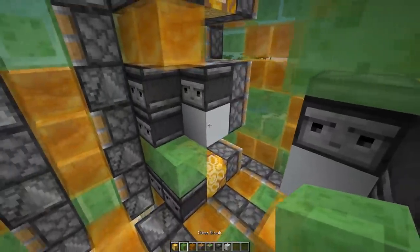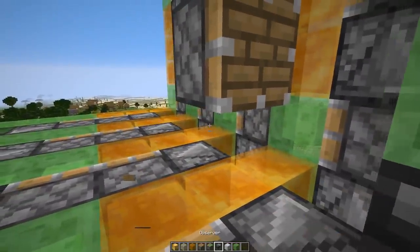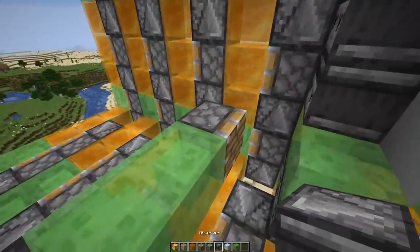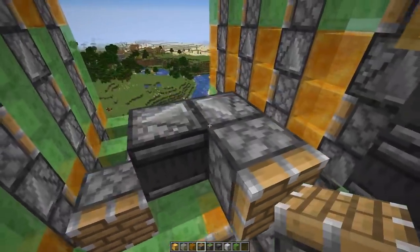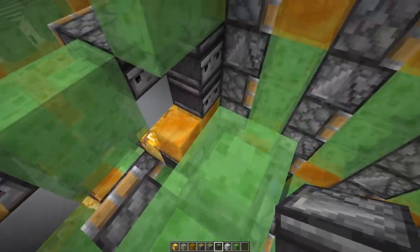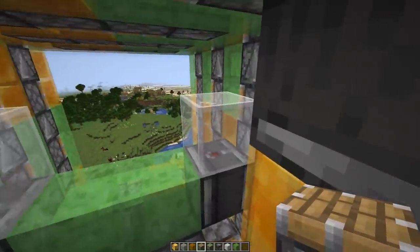Then we're gonna take slime blocks and place them here in the middle. Now grab a normal piston and place it down right here. Then two slime blocks next to it and another piston right there. Next an observer pointing this way, one pointing to the front, and in front of that observer another piston. Then place down two more slime blocks here and two upward-facing observers, then glass blocks above, and in front of the glass blocks pistons again.